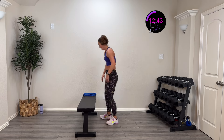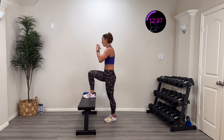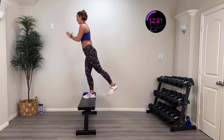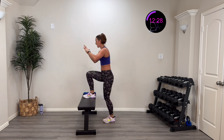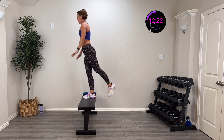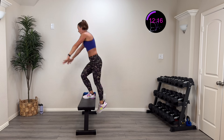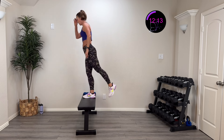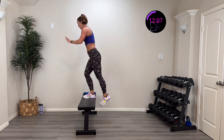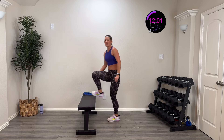I'm not moving fast but I am controlling it all the way up — extend — control it down. Getting glute activation on one side and a lot of quad and glute on the other, controlling both directions. I am not dropping down — I am slowing it down. Ten more seconds — then we flip sides. Four, three, two, one, rest.